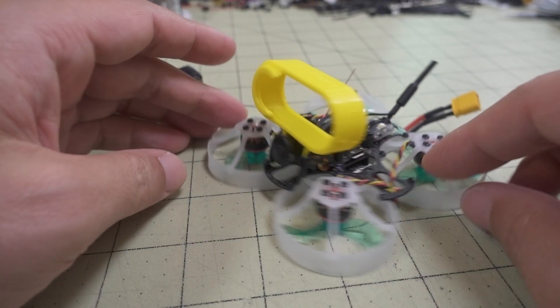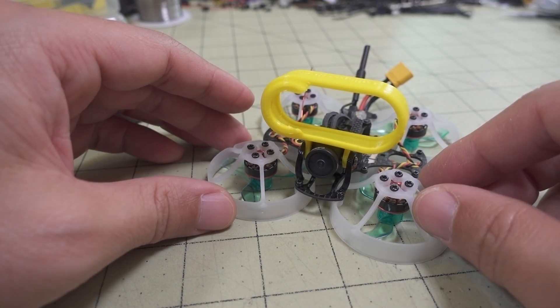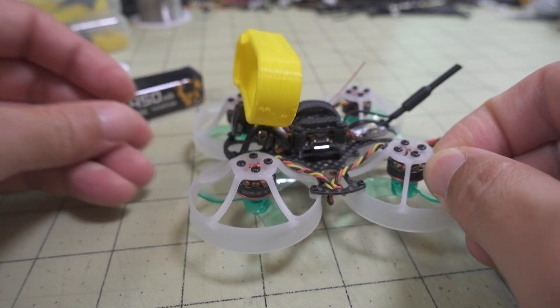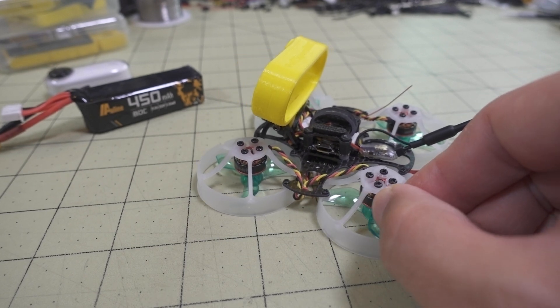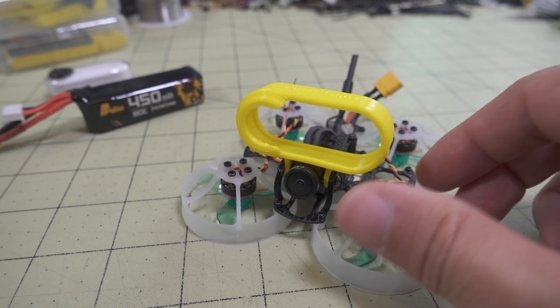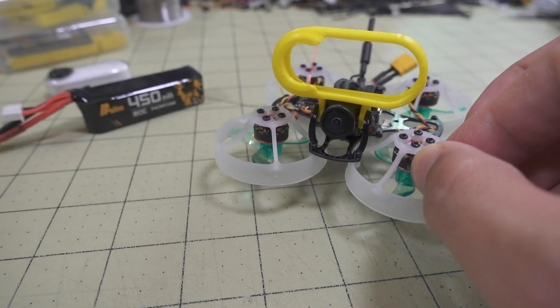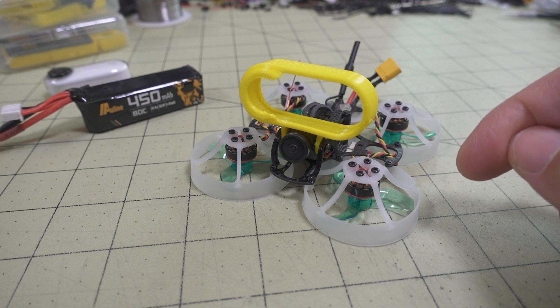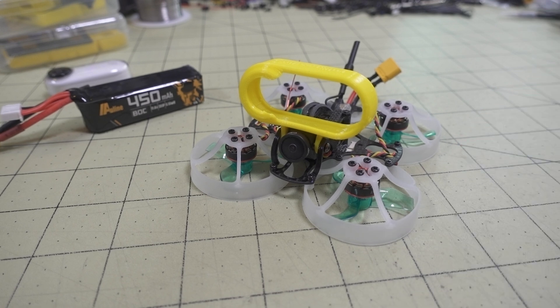I'm going to work on the GoPro light setup for a future video. Let me know down in the comments how interested you are in that, and I'll take that into consideration for the next video. Anyway, that's going to do it for this part — here's the flight footage. Let me know if you have any questions and I'll talk to you guys in the next video.